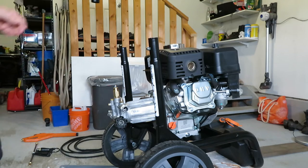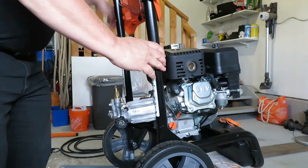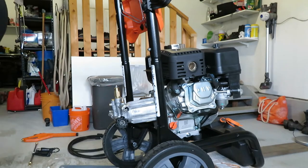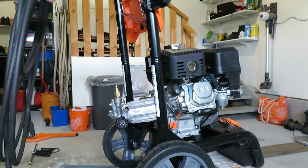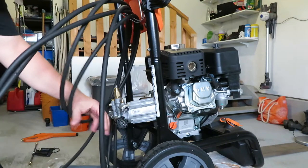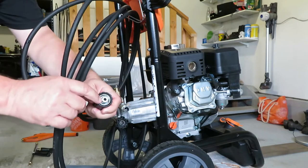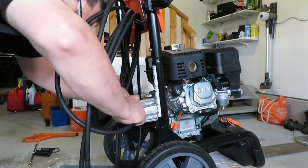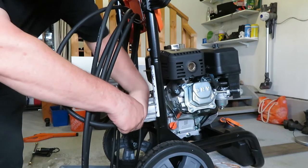The first thing I'm going to do is put the handle on — it just slips over the bars already there and has spring-loaded latches that you push in. Boom, handle's on. Step two: put the high-pressure hose on. Hang it in the hose hanger, then take the pressure hose and put it on the spigot here. There's a little O-ring in there that seals it, so you wiggle it into the pump and start threading it on.